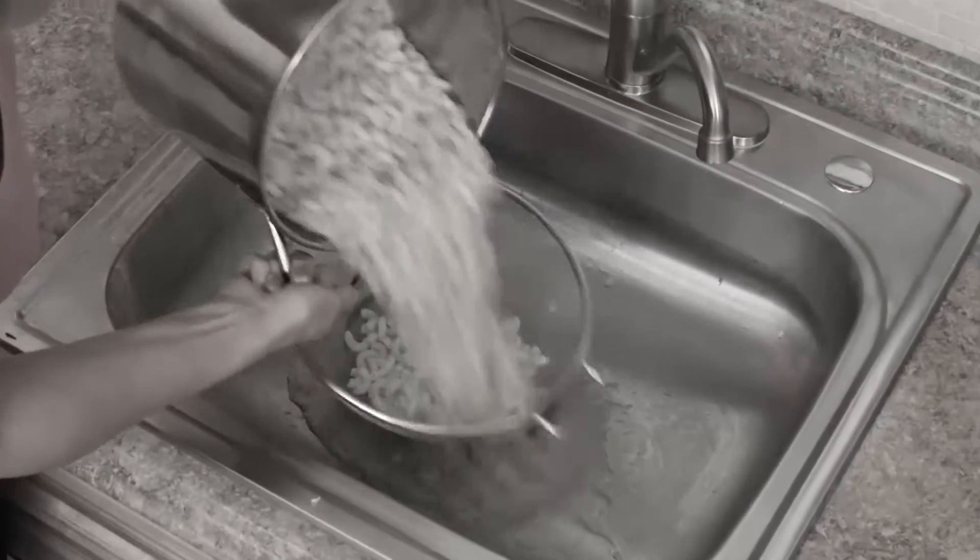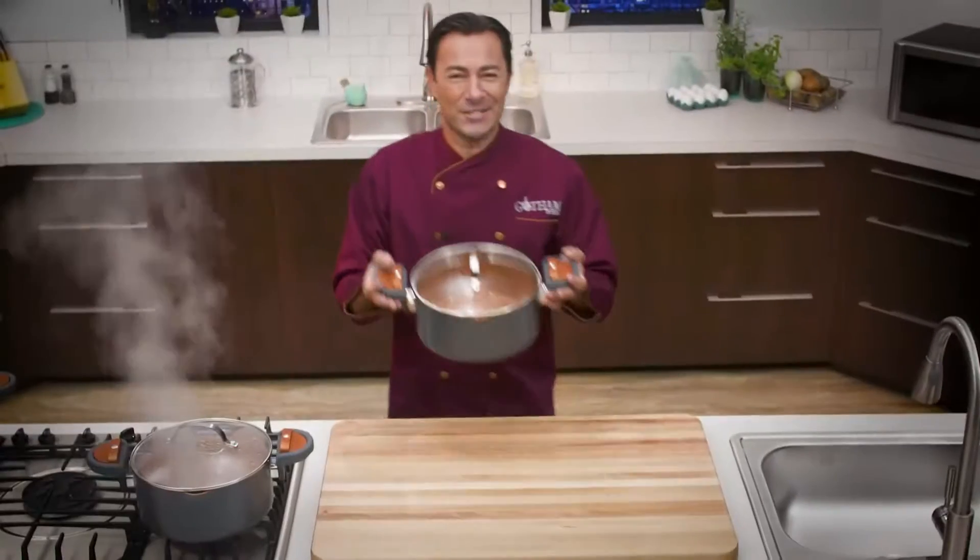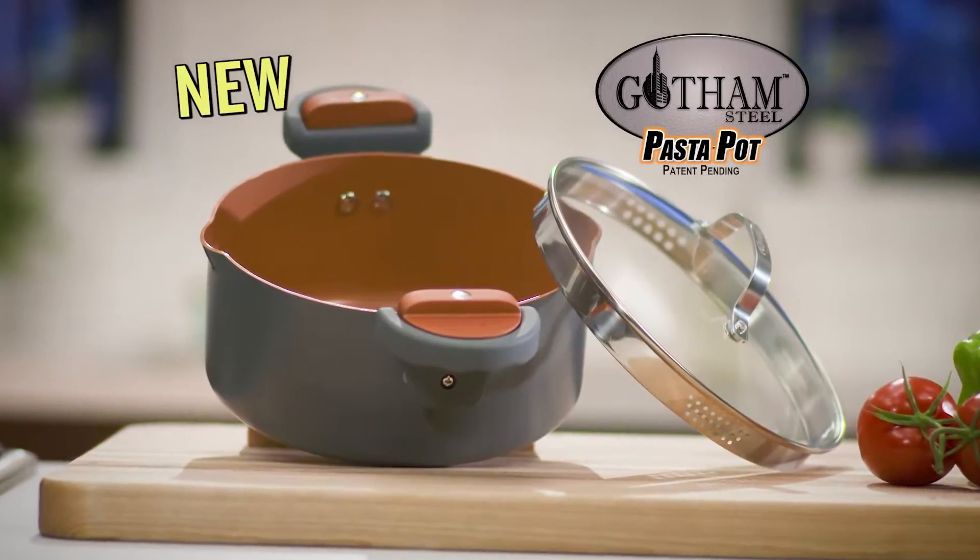Straining pasta is such a pain when the noodles spill and go down the drain. There has to be a better way. Hi, Chef Daniel Green here with my new Gotham Steel Pasta Pot.